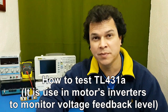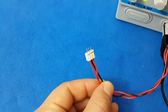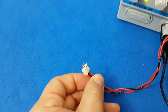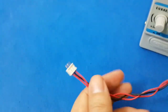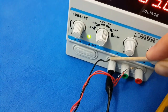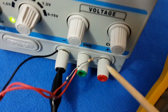TL431 — it's a voltage reference chip. We will find them in switching power supplies. Let's learn how to test it. To make a test of the voltage reference chip, I'm going to use a homemade test lead like this. The negative is placed in the center and the positive ones are on the sides, joined together, with a 1k resistor in series with the output in the power supply.